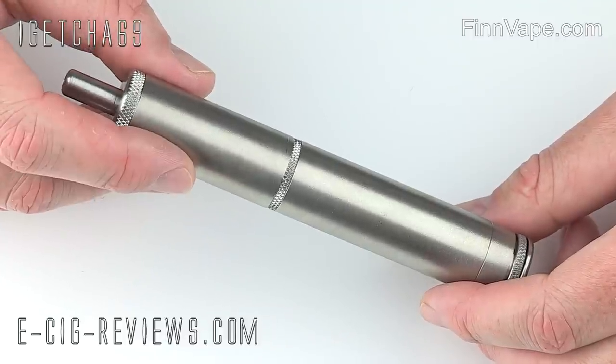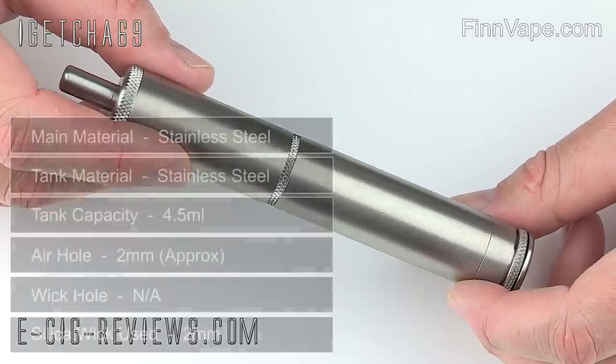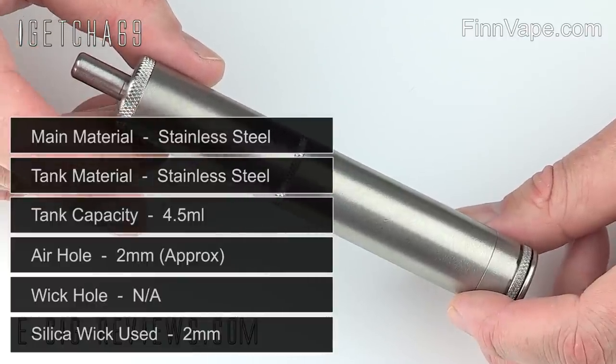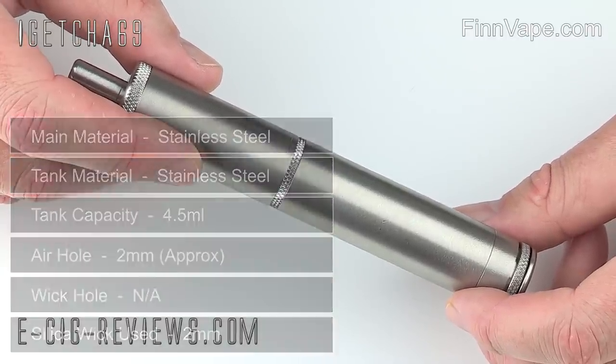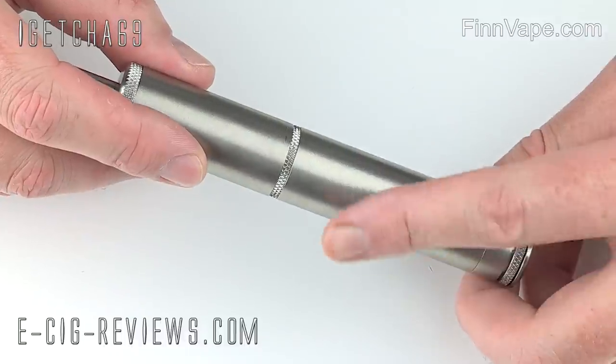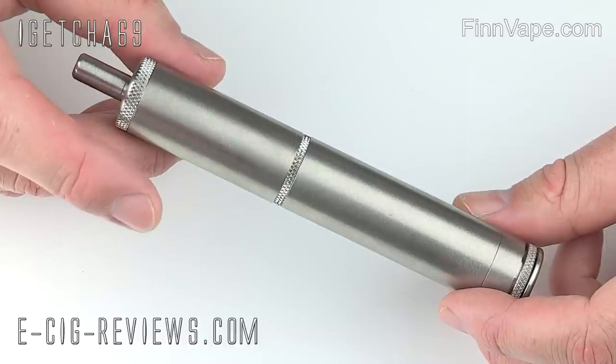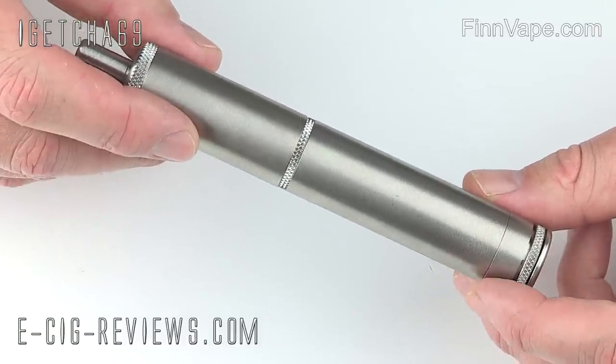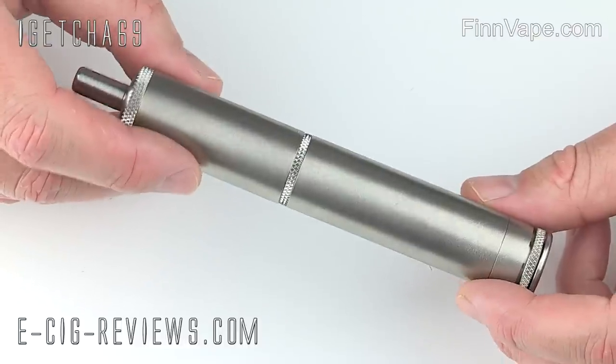Here we have the Mr. Silica Hybrid, which I'm pretty certain is the first silica-based hybrid to actually come onto the market. A hybrid is a rebuildable atomizer and the main body all built into one unit. This particular one is made out of stainless steel, and I can tell you now that this is one solid, heavy and sturdy device.